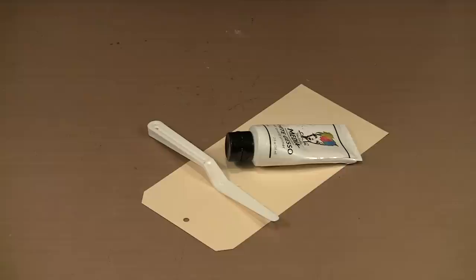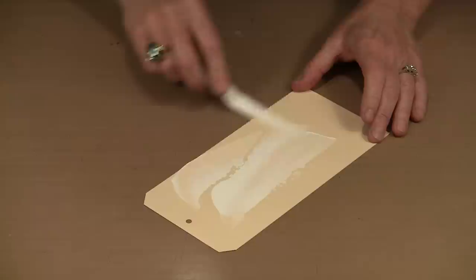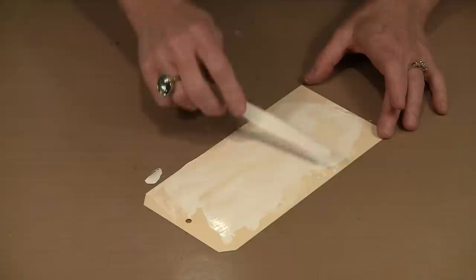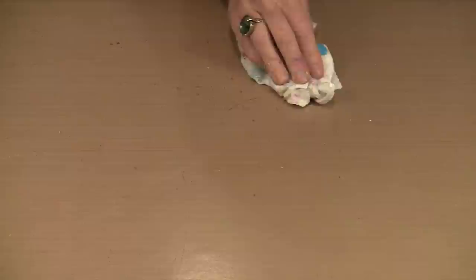This all starts with gesso. In order for this technique to work, you have to prime your page with gesso. For the sake of demonstration I'm going to show you on this tag. You're just looking for a quick coat of gesso — it doesn't have to be thick, and the thicker you put it on the longer it's going to take to dry. I'm going to set this aside and clean up the gesso off the table.